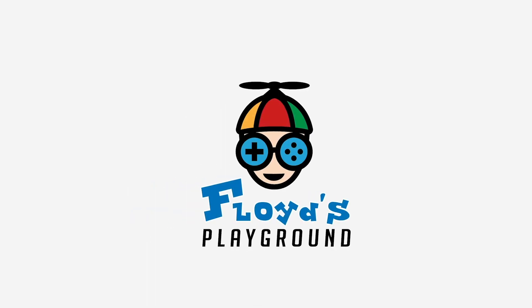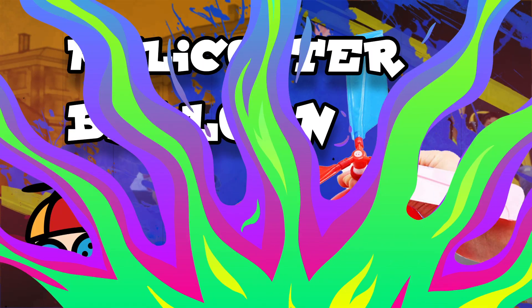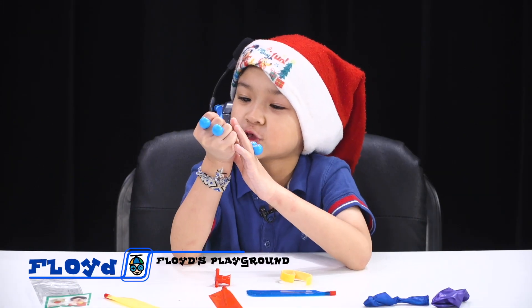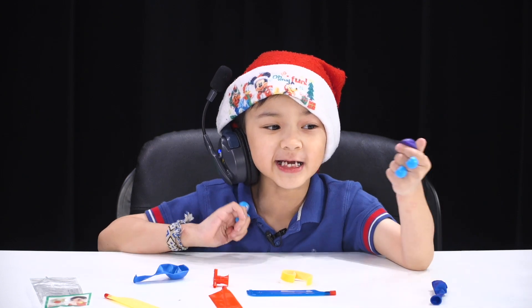Hi! Welcome to Roy Spaygon! Today we are doing the helicopter balloon! And my dad is going to be helping me blowing the balloon. Say hi to my friends!